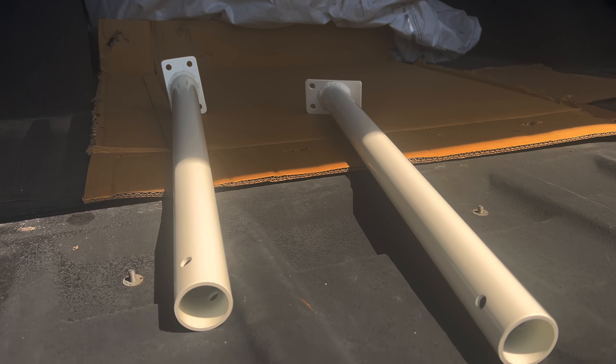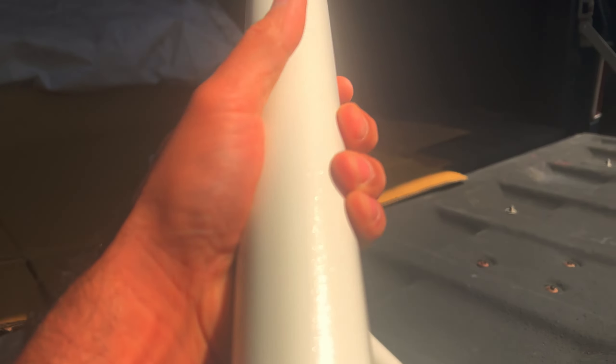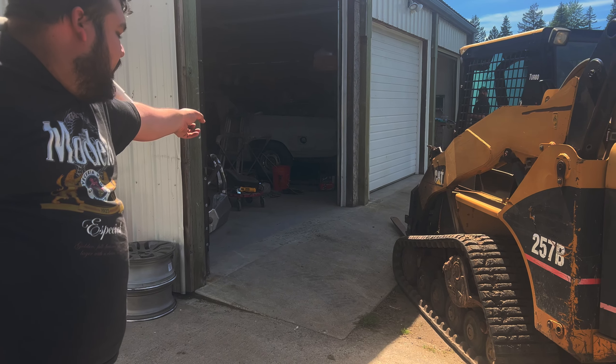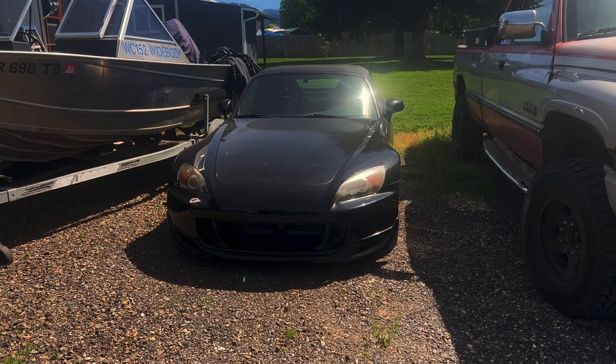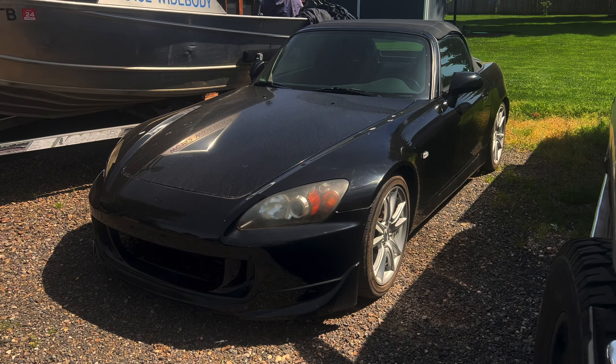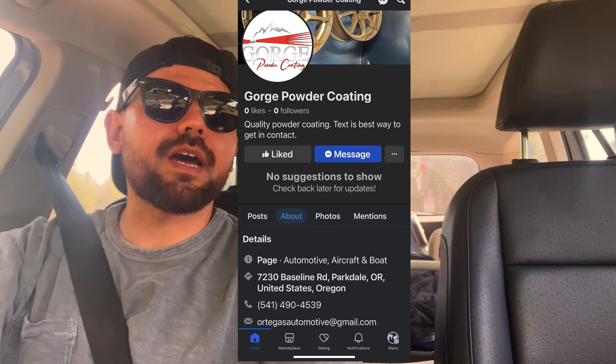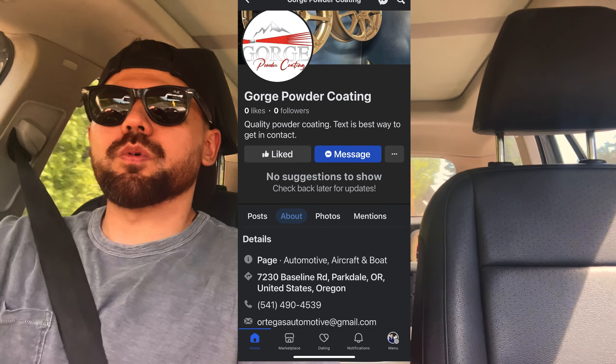I was like, hell yeah dude, you're done! Yeah, luckily with powder coating it's pretty quick — dropped this off yesterday and they got it done today. Alright you guys, we got the roll bar and oh my god, that white — it looks just like the white on the Accord. So this is going to work out perfect. I'll link their Facebook page if you're local and want to get some stuff powder coated — they don't have an IG at the moment but they do have a Facebook.